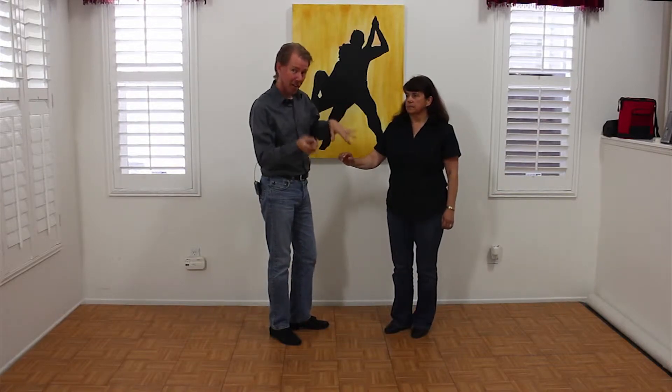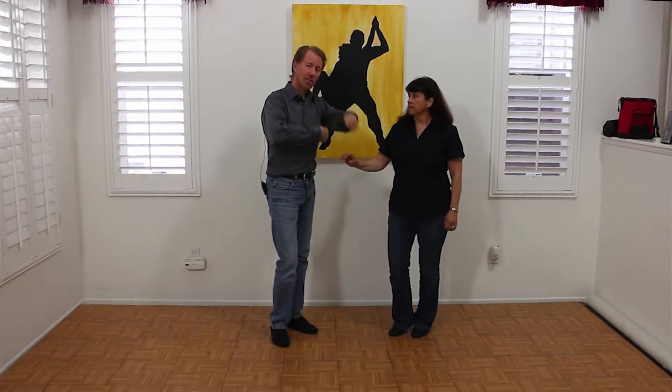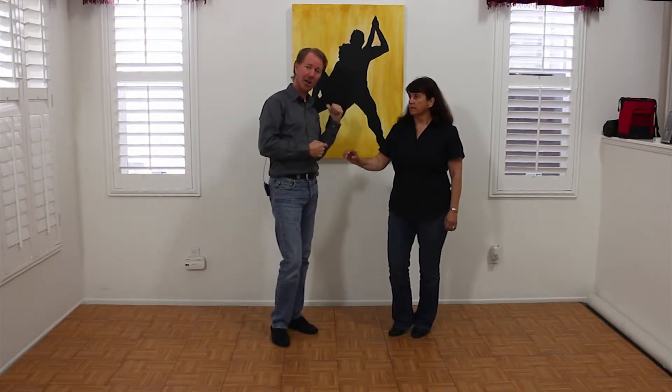Now, these are the same pattern — it just depends on which way you're facing. So the first pattern, Enchufla Fuera, means doing Enchufla and turning the circle inside out, going to the outside.